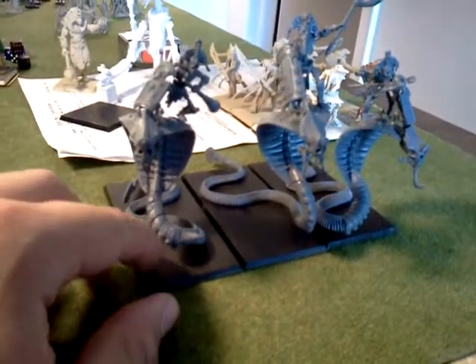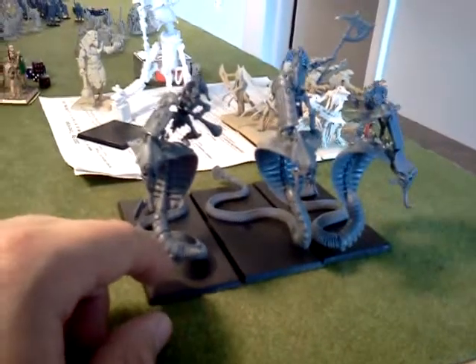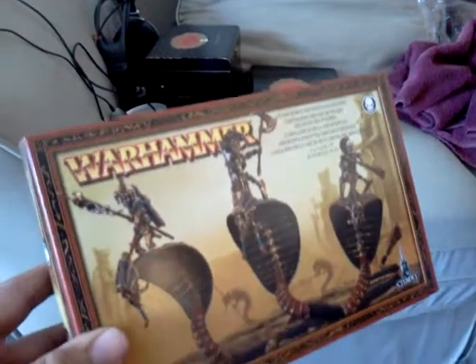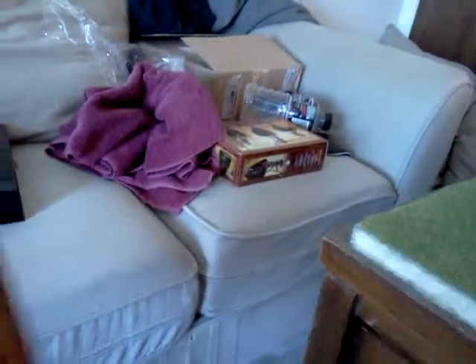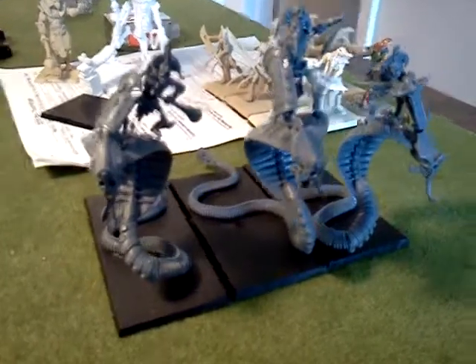This is the Necropolis Knights. Took me four hours to build these, and I got another box to do. Here's another box of them that I have to build, and there's the other box that I built. This is the box I've got to build still — it's going to take me another four hours. Probably not that long, but they are pretty sweet.